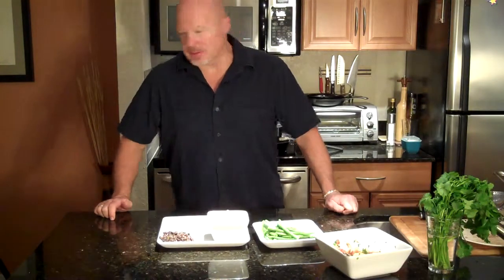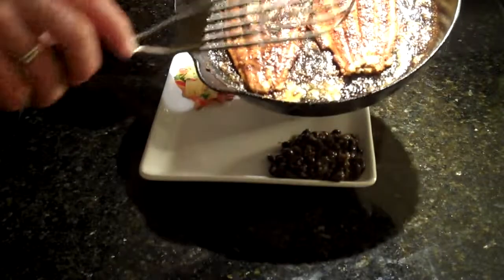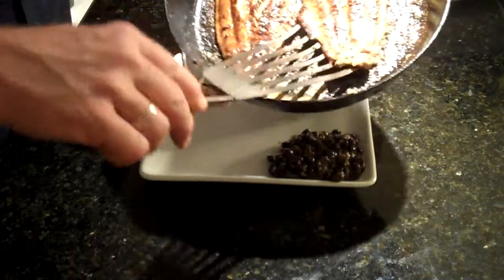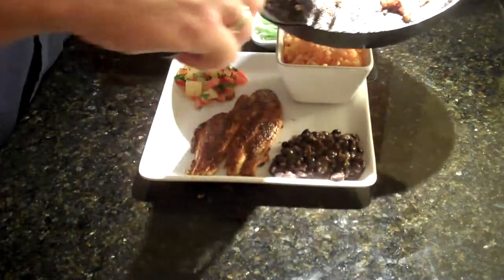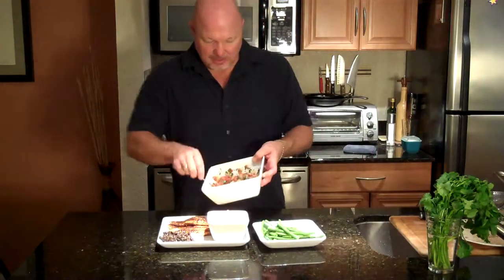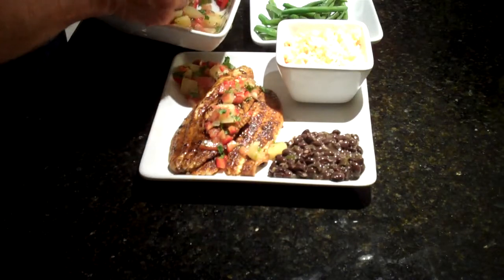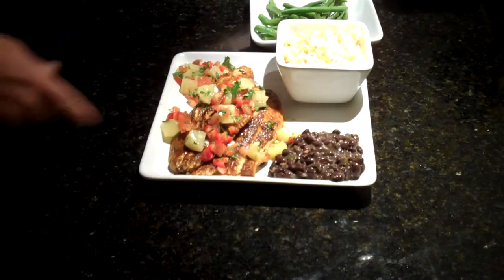I've checked the temperature of the fish with my meat thermometer just to make sure it was done, and it is just done. Look at that — orange, golden, dark bits right there where it's got some caramelization from the oil and the herbs. This is absolutely amazing. Both fillets go right on the dish, and we're going to finish that off with a little of our pineapple salsa right on top. This is Cajun catfish with a pineapple salsa with steamed green beans.